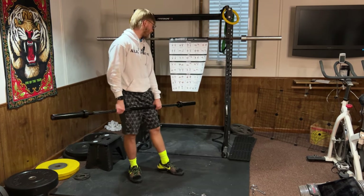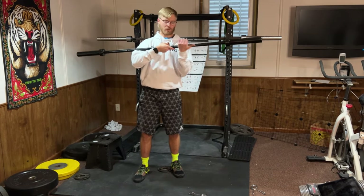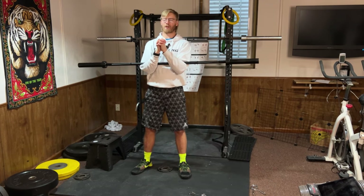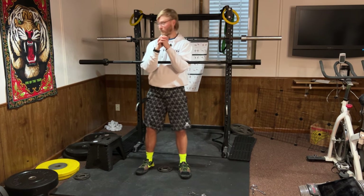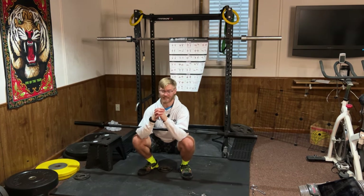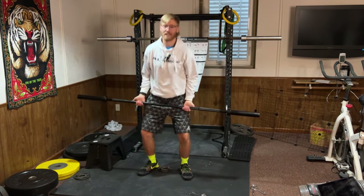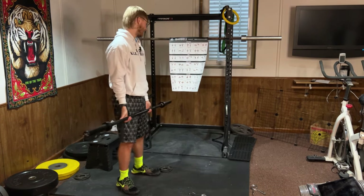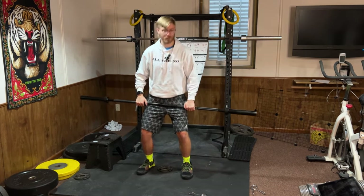Zercher squat: get that barbell in the nooks of your elbows — you can go into a prayer position. This one's very tough on your glutes. Same as a normal squat going all the way down; once you get down, your elbows might even touch your knees so you may need to go a little wider. Don't feel like you need to do this one on day one — it's very uncomfortable.